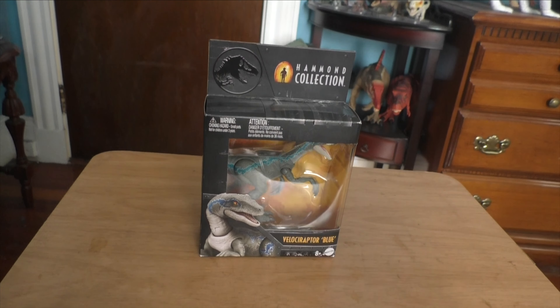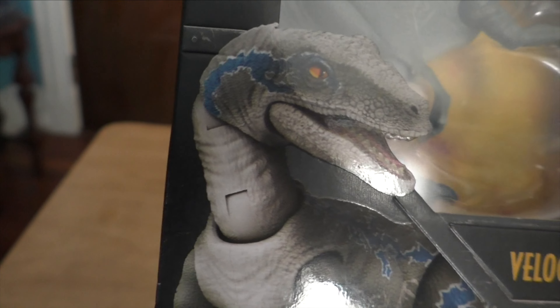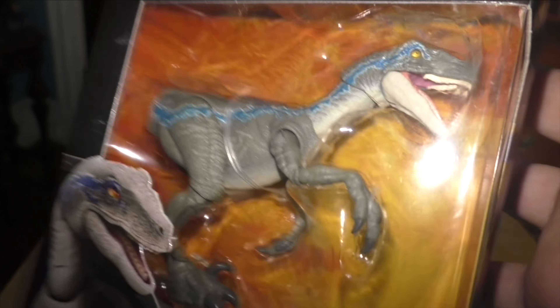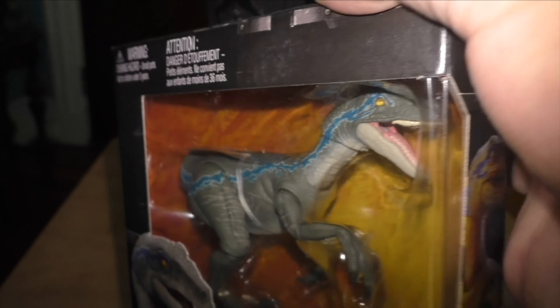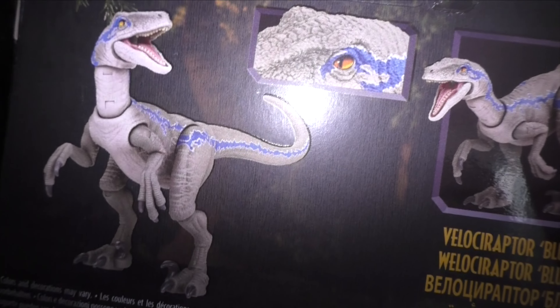But yeah, this is the Blue figure. Without further ado, let's open it. Here's the figure on the table so we can get a closer look. This is how it comes out of the box. It kind of looks green from the camera, but that's just the lighting — now it looks a little more blue. This looks really good, way better than the Blue Velociraptor from when the toys first came out. We've got the Hammond Collection figure, so you know it's legit. And on the back it's got these eyes — I think it's got the same type of eyes that Rexy has, but there's only one way to find out.